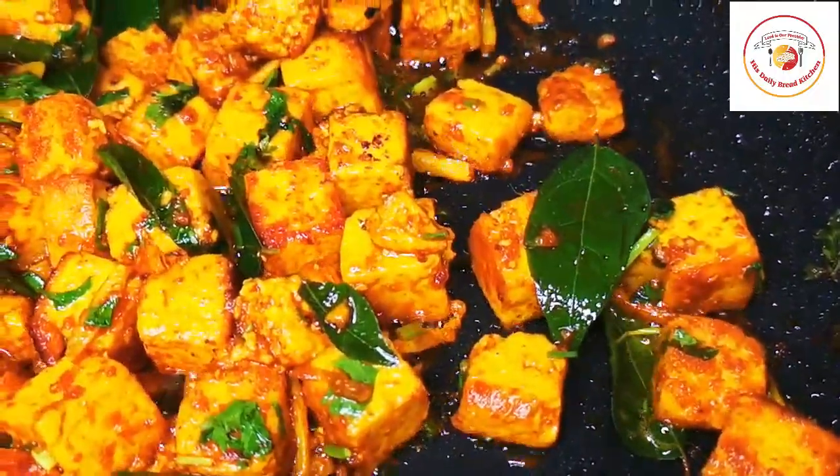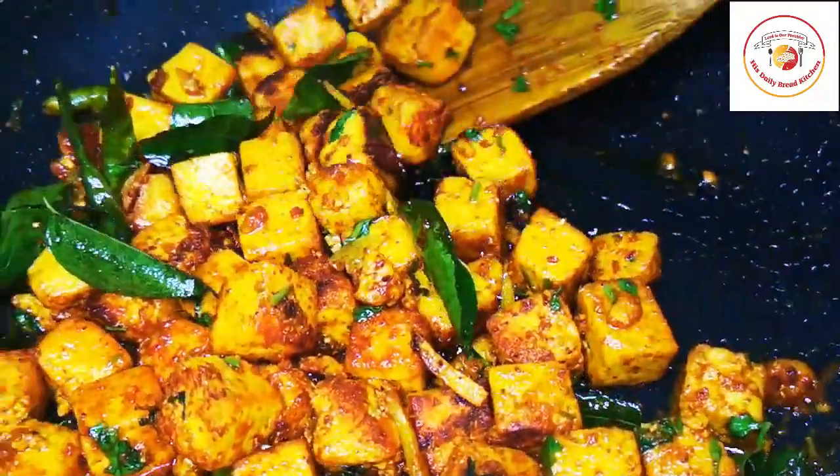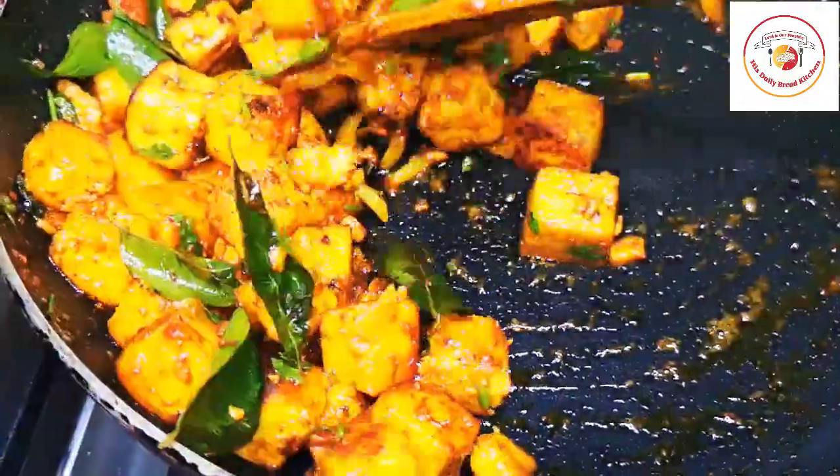Please do try this recipe. If you are new to the channel, don't forget to subscribe. Friends, let's check out today's motivation.